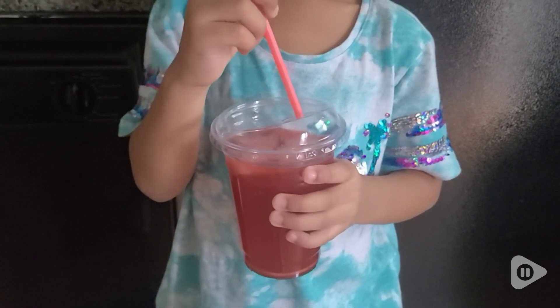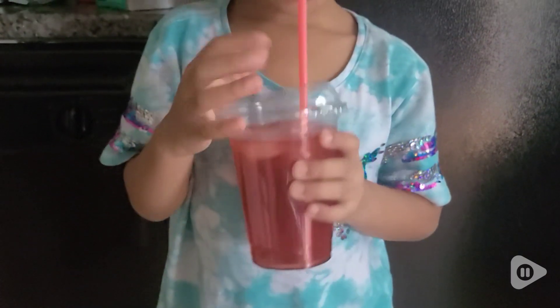My kids absolutely love them and I love them too because I don't have to do the dishes afterwards. These are awesome, and that's my point of view.